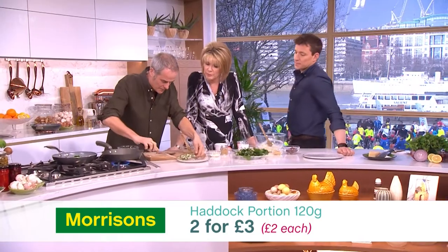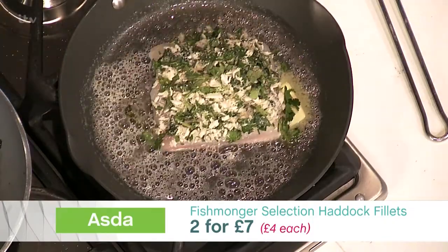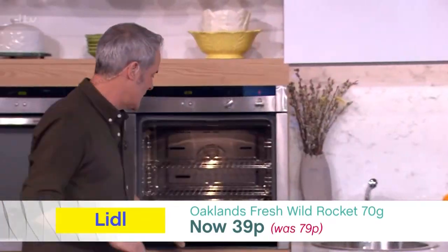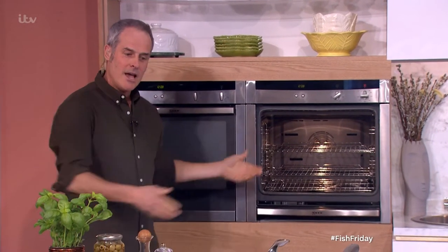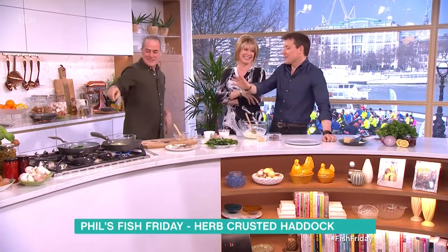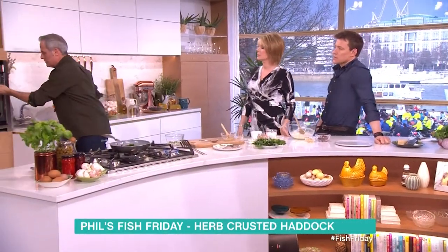Cook the fish for two or three minutes. Here I've got either a hot oven or a grill. You can see it's just starting to turn a bit white at the bottom there — that's when it goes under the grill or in the oven. Come back to that in a second. Now, we've got the mash. We spoke about mash a couple of weeks ago — this is frozen mash pellets. My wife bought them. I thought they were really nice.